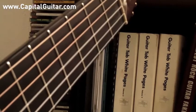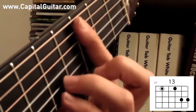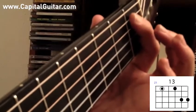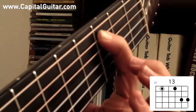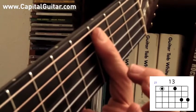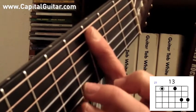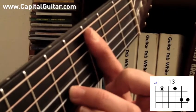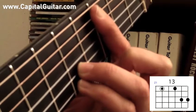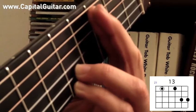Next I'm going to play a 13th chord with the root note on the A string. C13. 1st finger goes on the 3rd fret of the A string to play the note C, and it's going to bar across so we can also play the 3rd fret of the G string with the 1st finger. Ring finger plays the 5th fret of the B string, and pinky plays the 5th fret of the high E string. Middle finger's on vacation. C13.